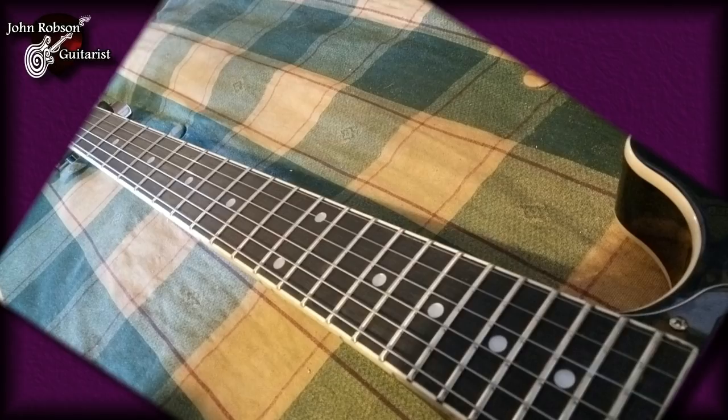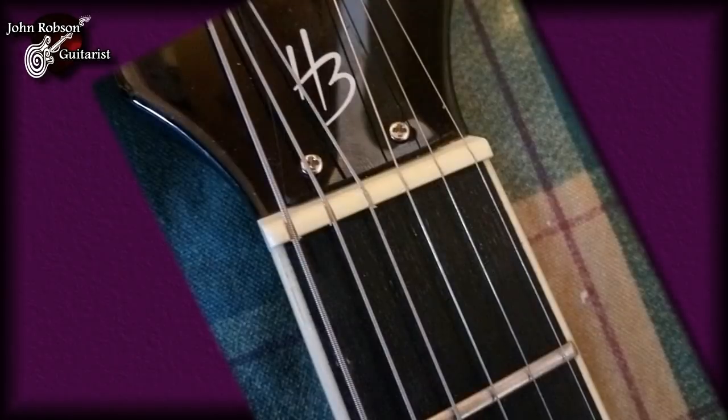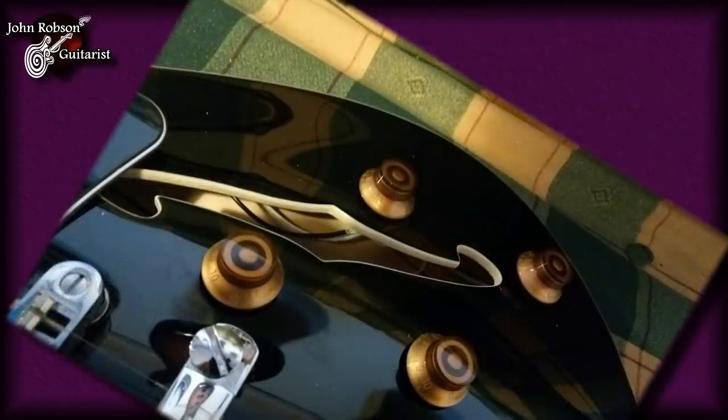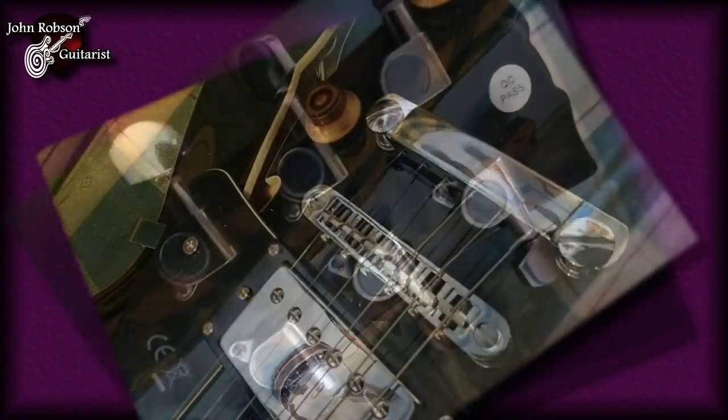The fretboard has a radius of 350 millimetres, which in old terms is about 13 and three-quarter inches. We also get dot inlays and 22 frets. A scale length of 628 millimetres — or, in old money, that is a standard Gibson 24 and three-quarter inches. Nut width is 43 millimetres. We get a dual-action truss rod and the pickups are listed as two vintage-style humbuckers. No mention of Alnico magnets, so I think we can take it as read that they are ceramic pickups. There's a three-way pickup selector mounted on the upper horn.